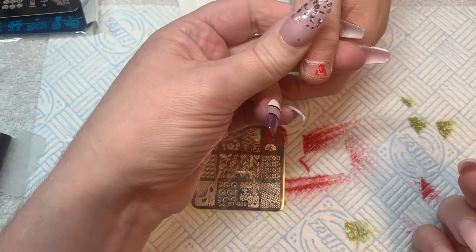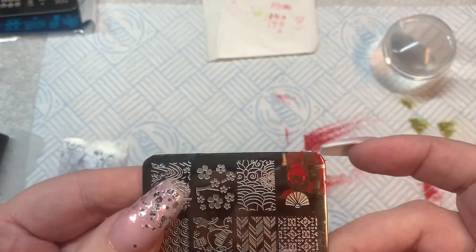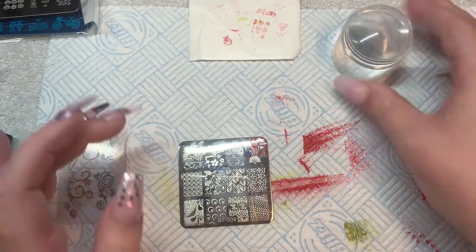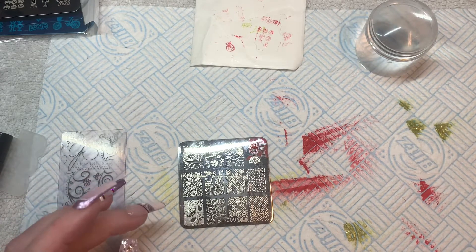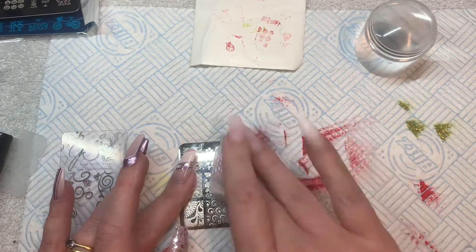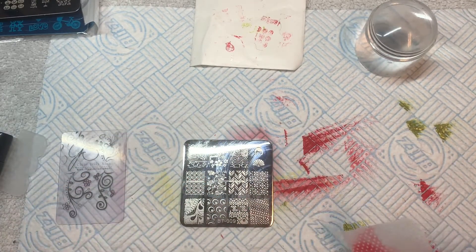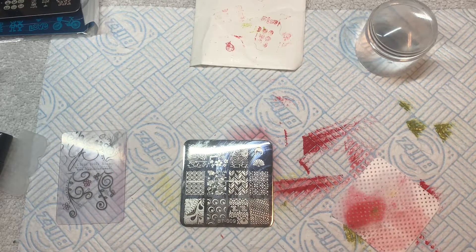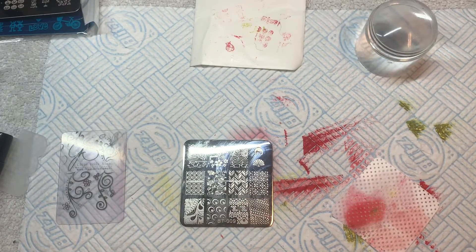Does it stay? No, we have to cure it in the lamp to make it stay. The lamp makes his finger go hot. He mentions foil on nails — yes, transfer foil, where you put a gel adhesive on the nail, press the foil on, and rip it off to leave a transfer. He drops it. Then he sees a foil design and thinks it's cool.